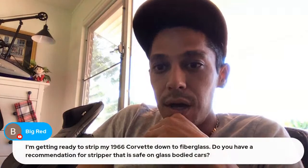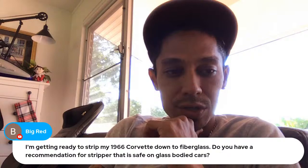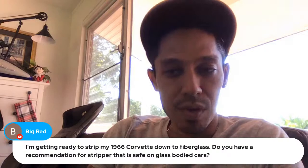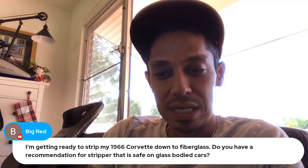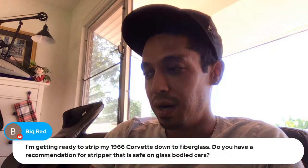I'm getting ready to strip my '66 Corvette down to fiberglass — do you have a recommended paint stripper that's safe on glass-bodied cars? I don't know of a specific chemical for that — I'm sorry. I believe regular paint strippers should be okay on a fiberglass body, but have you considered just sanding it down instead of using a chemical stripper? That might be a better way to go.